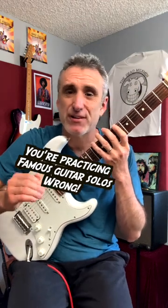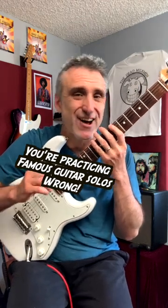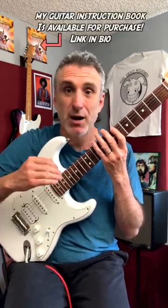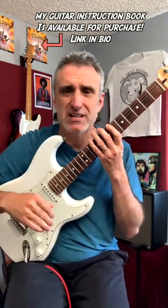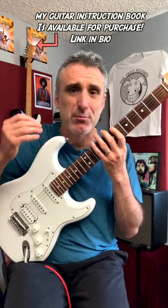If you're learning how to play your favorite famous guitar solo but not following the steps I'm about to give you, you may be wasting your time. Now, to be clear, learning the solo will help you learn and improve the specific skills involved in playing the solo. But if you don't follow these steps, you're going to leave a whole treasure chest of gold on the table. And within a few weeks, if you're not playing the solo every day, you're going to forget it.